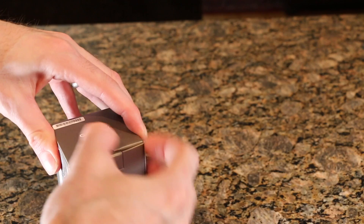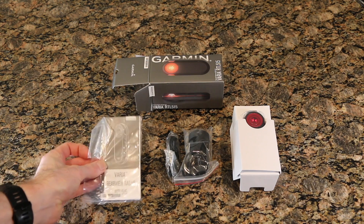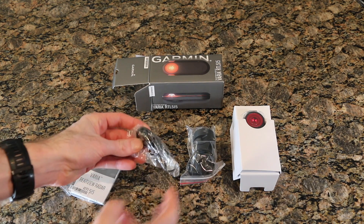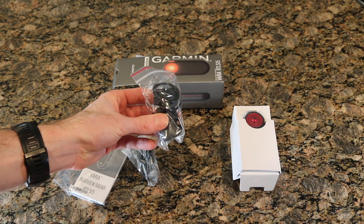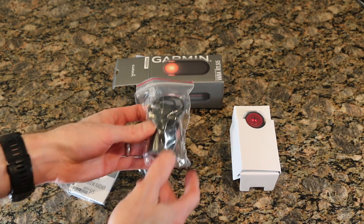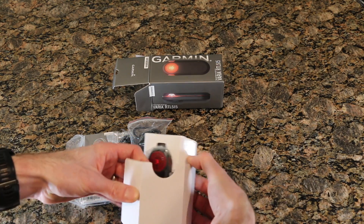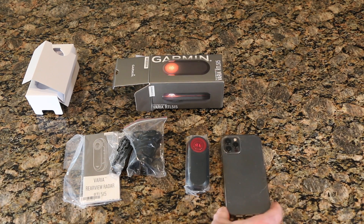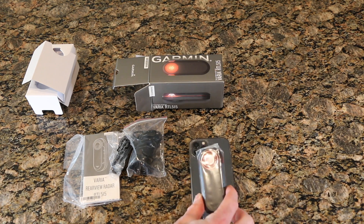Let's open it up — no big knife today unfortunately. So we've opened this up and we have the user manual, a charging cord to charge the unit itself, a number of different mounts for various seat posts or frames depending on the type of seat stay, and then the unit itself. Taking it out of the box — not very big, here's an iPhone for comparison, pretty small.